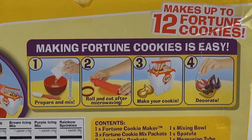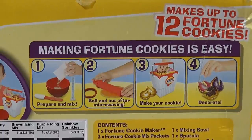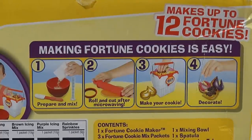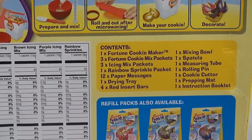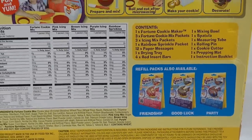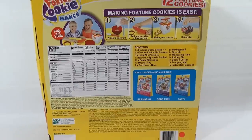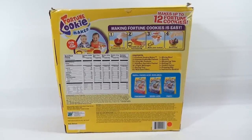It says making fortune cookies is easy — makes up to 12 fortune cookies. You prepare and mix, roll and cut, after microwaving make your cookie, then decorate. Below that are the contents of everything in the box, so we have to review all that when we unbox it. There are also refill packs — we didn't get any of those but they are out there on eBay and they're not cheap.